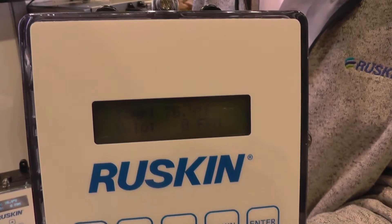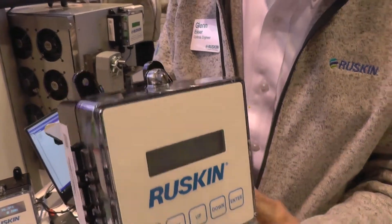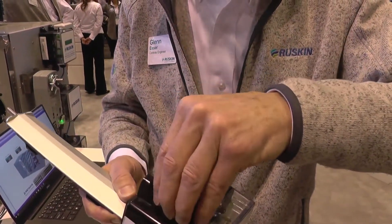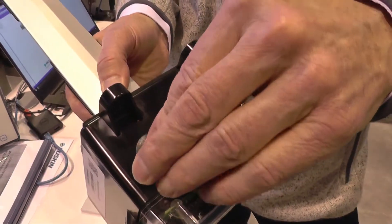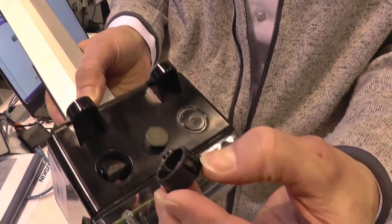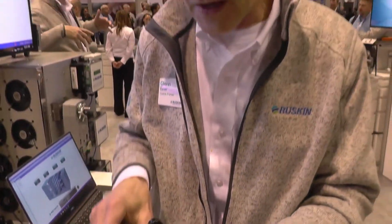We're able to measure down to zero feet per minute. This enclosure is a NEMA 4 enclosure, but we pre-drill the holes in the enclosure so that the installing contractor doesn't run a drill through our circuit board, and then we plug it with NEMA 1 plugs. The upgrade to NEMA 4 is simply replacing these NEMA 1 plugs with NEMA 4 plugs.